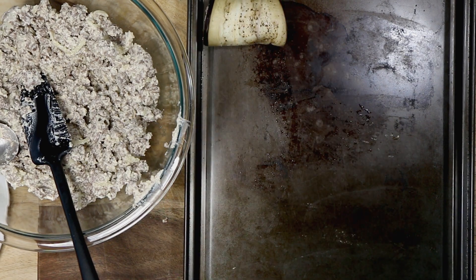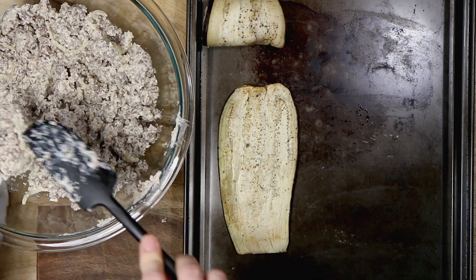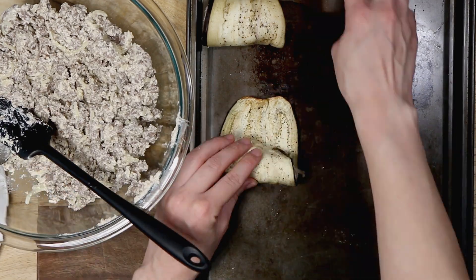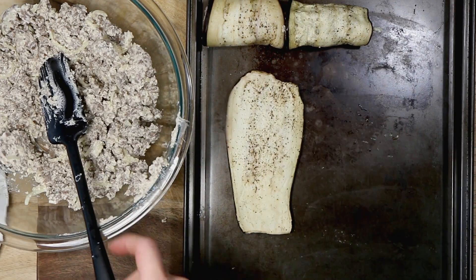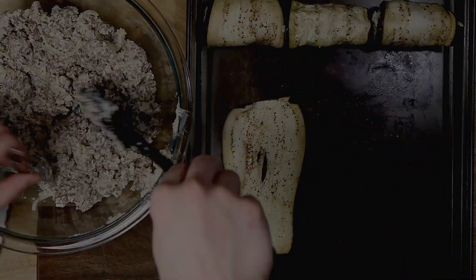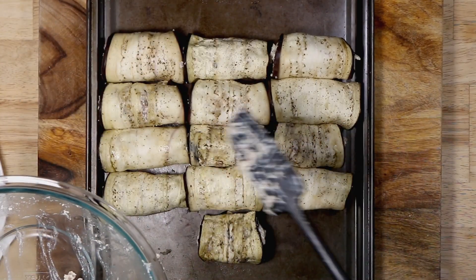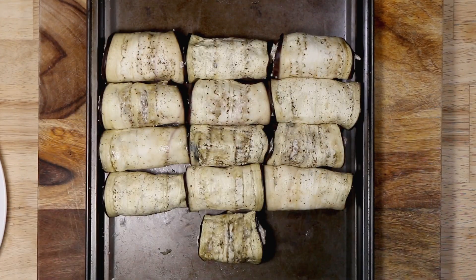This is time consuming, but it makes a lot. You can roll these up, bake them, freeze them, and just reheat them when you need them — that way you don't have to spend so much time in the kitchen every time. I had a little bit of beef left over, so when you're making the last four or five rolls, add a little bit more of the beef mixture so you can use it all.